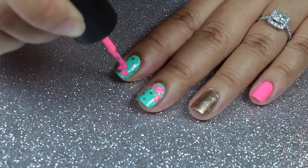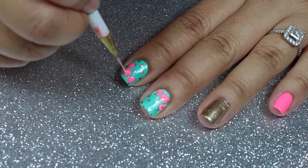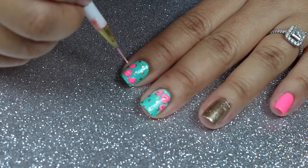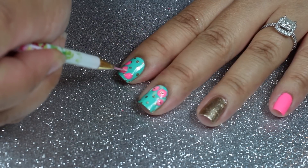Then I'll use the polish brush to make it more opaque. Again with a Detail Brush and Georgia Peach, I'll create small curved lines inside the roses to create the rose petals.